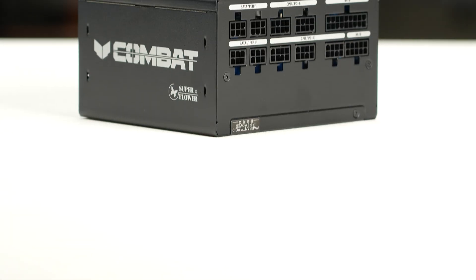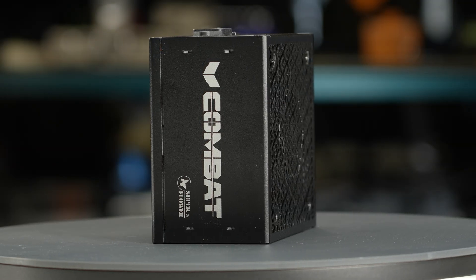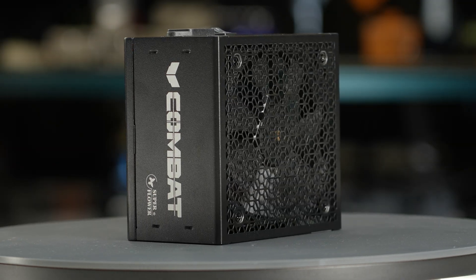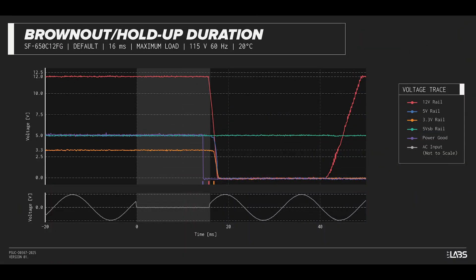We test a power supply's resilience to momentary power dropouts and ripples using our brownout test that interrupts the input power for a few milliseconds, measuring how long a power dropout the sample can sustain without interrupting output power. The Combat FG 650W was measured to withstand a 12-millisecond and 13-millisecond dropout at full rated load for 115-volt and 230-volt inputs respectively. This is shorter than desired and may be more susceptible to poor power quality.